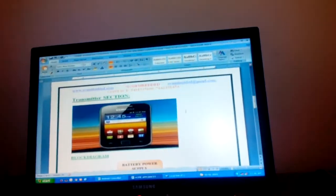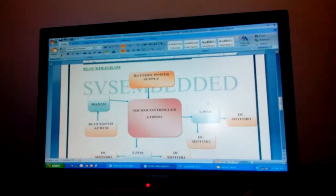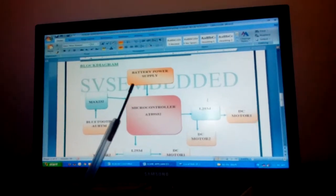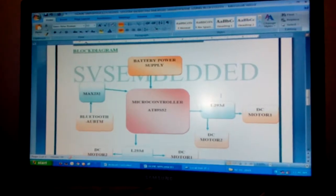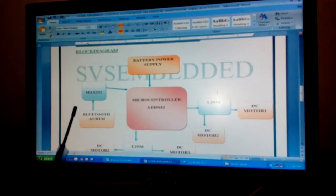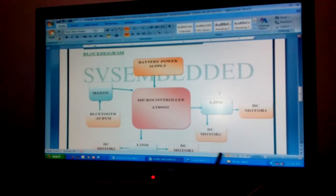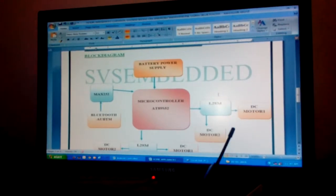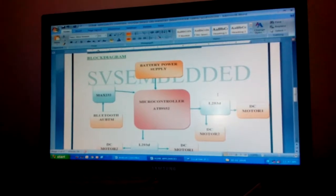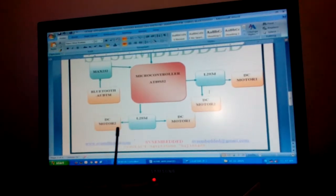The block diagram uses an AT89S52 microcontroller. We are using a 12 volt 1 amp battery, MAX232, a Bluetooth module, and two L293D motor driver ICs. One L293D is used for moving the robot and another L293D is for open and close.